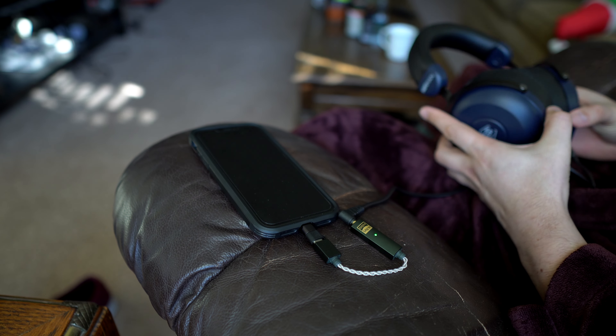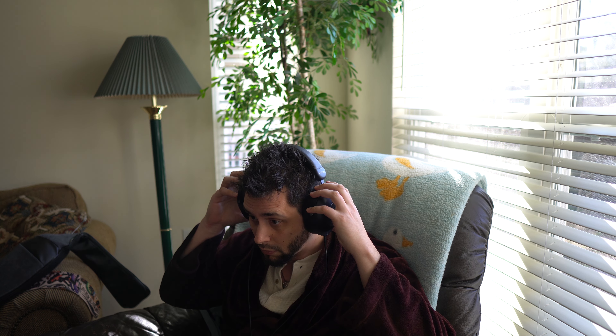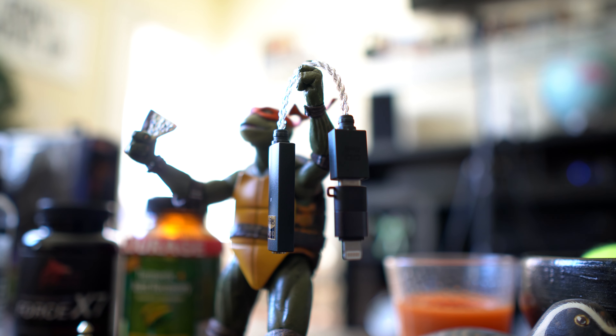Anyway, before we get off track, let's continue talking about the Go-Link, which is very small and cute. So what's not to love? It's portable and cheap, it has a low output impedance, it uses an ESS chip, and did I mention it's tiny and cute?